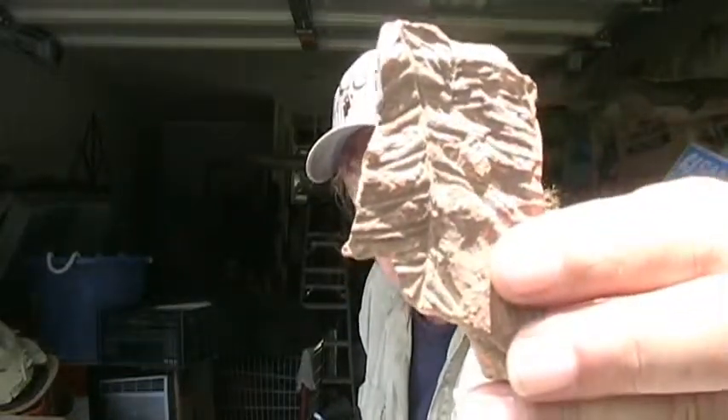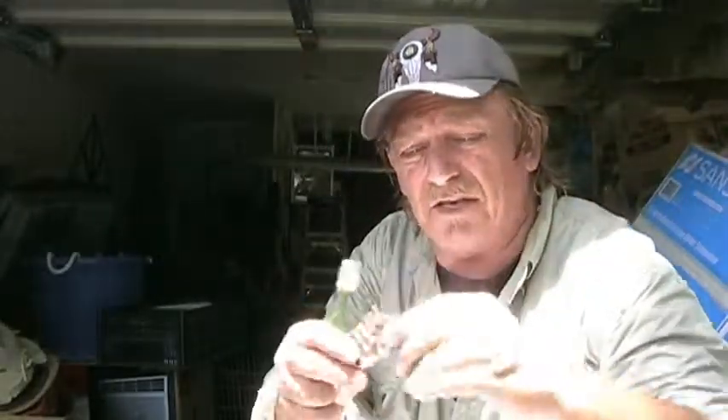This is a fossil of a leaf — a fern tree leaf, if you can see it. I'll get it as close as I can. On both sides — this is actually a double fossil, on both sides. This is kind of rare. Not too many of them are around. That's not been cleaned or anything — this is just the way I found it.